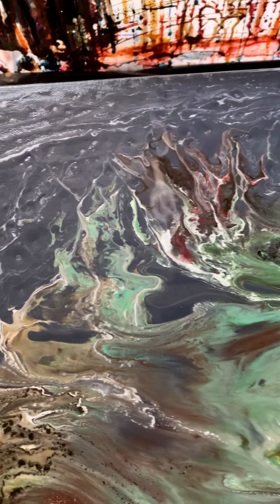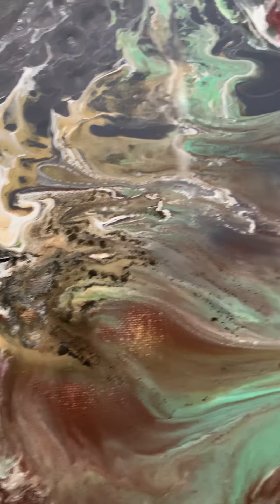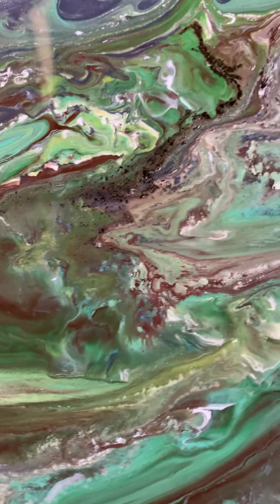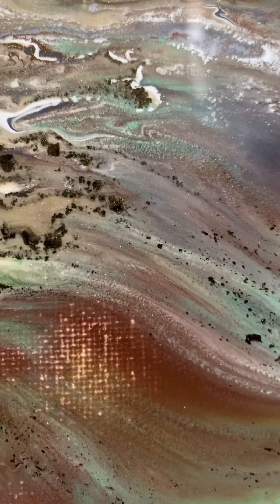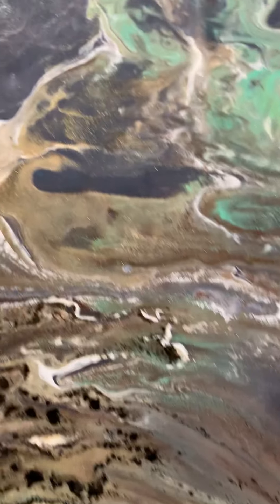Hi guys. She's moved — she's done the great Aussie slip. Now we shall go again. She's going down the way and I can see canvas here. And it's not because it's drying out either. So we shall go again with those colours.